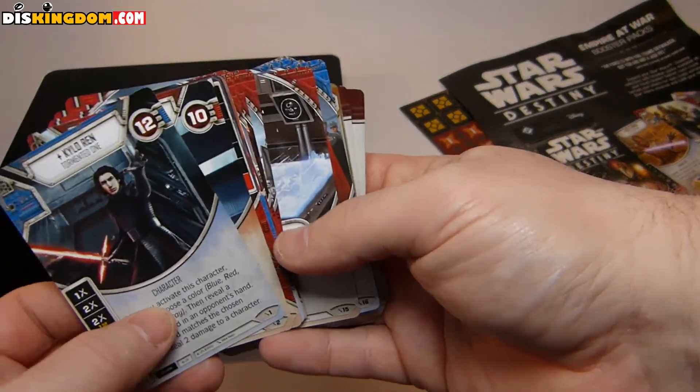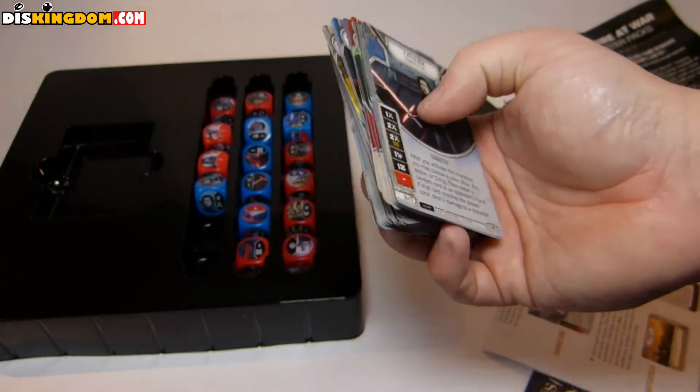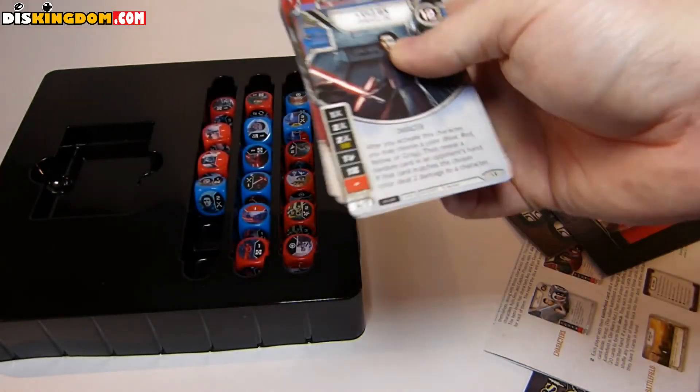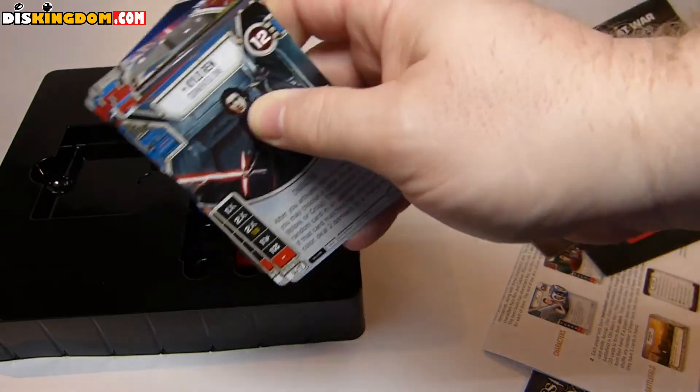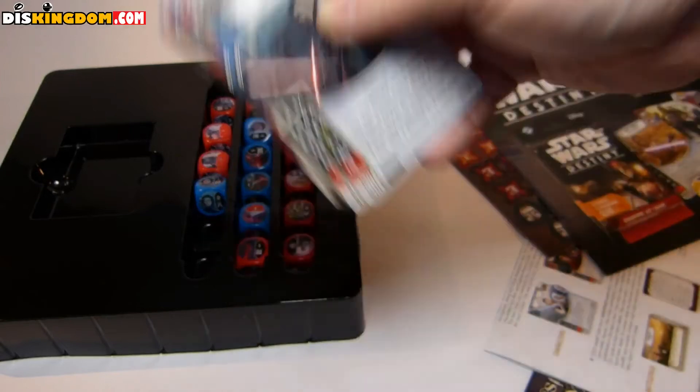I thought I'd pick up this starter pack so I'm at the same starting point as everybody else. It was a good time to pick it up, especially with a little Easter sale going on. Anyway guys, thank you very much for watching this unboxing.